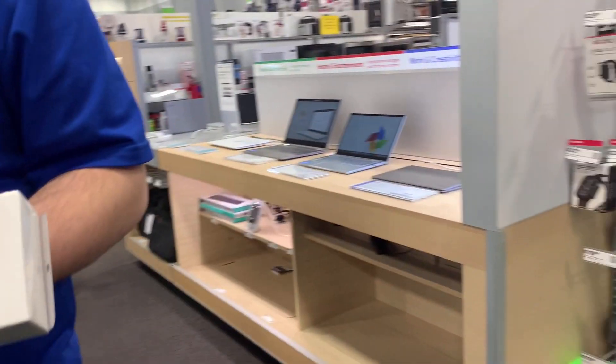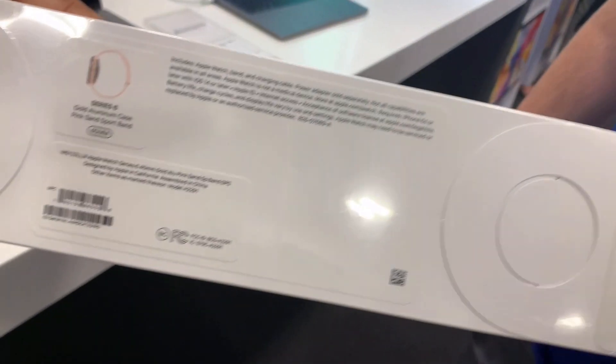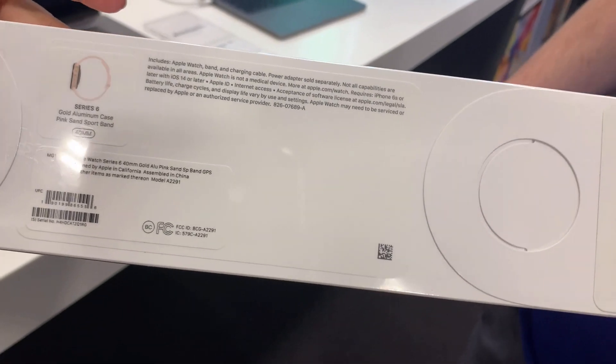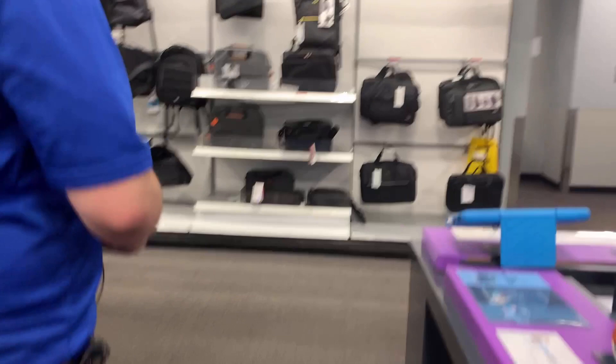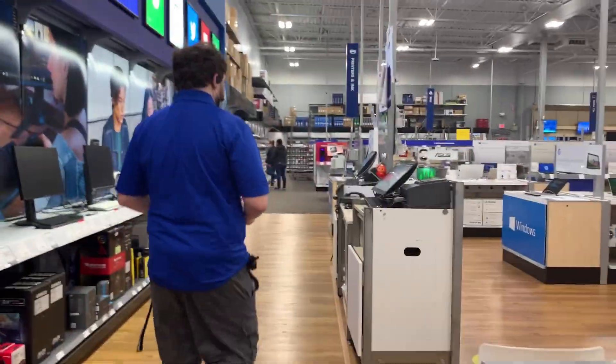Thank you. On the back it says 'GORG 40mm'. Is this all you were looking for today? Yes. If you're ready to check out I'll take you over by the register. Okay, it has been taken and now we are going to go and pay. Let's see how much the total comes to.